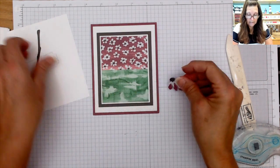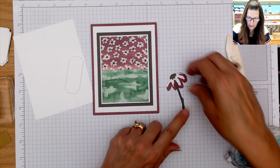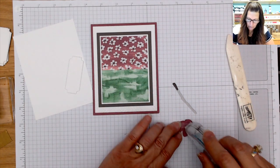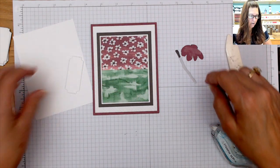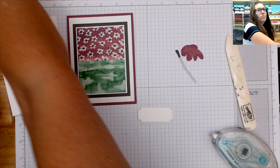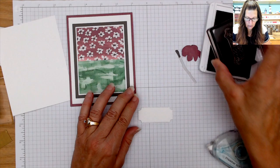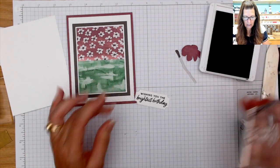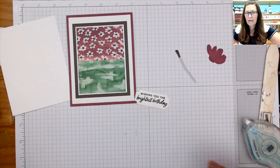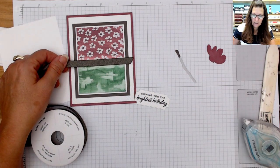I used the daisy dies to die-cut and assemble a little daisy — when you do these types you'll want to use your adhesive sheet for sure. First I need to put my sentiment on the die cut from the Fresh as a Daisy bundle using the Pebbled Path ink: 'Wishing You the Brightest Birthday.' Now we're going to bring in the ribbon — this is the Pebbled Path ribbon, a new in color — I'm going to cut my ribbon here.